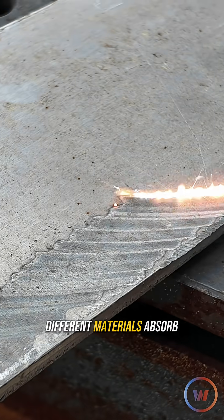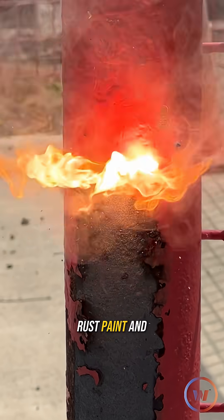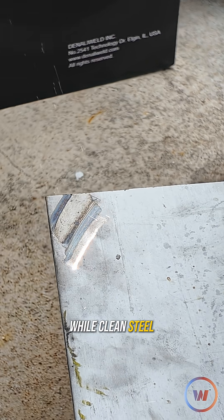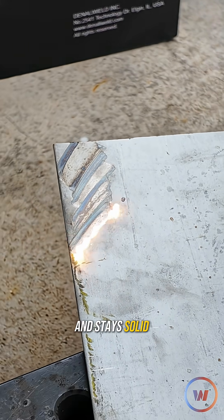Different materials absorb energy differently. Rust, paint, and scale heat up and break apart fast, while clean steel reflects the beam and stays solid.